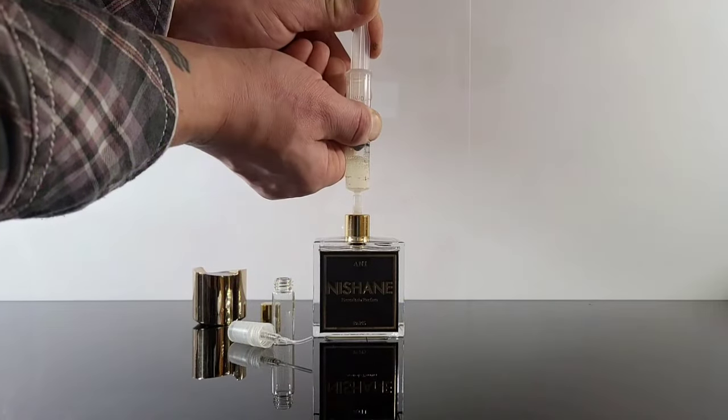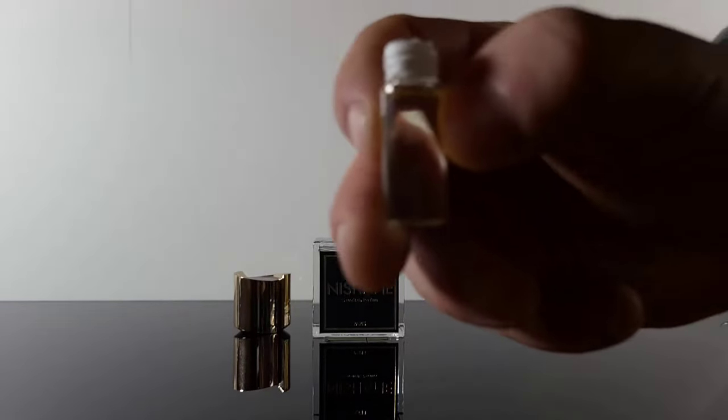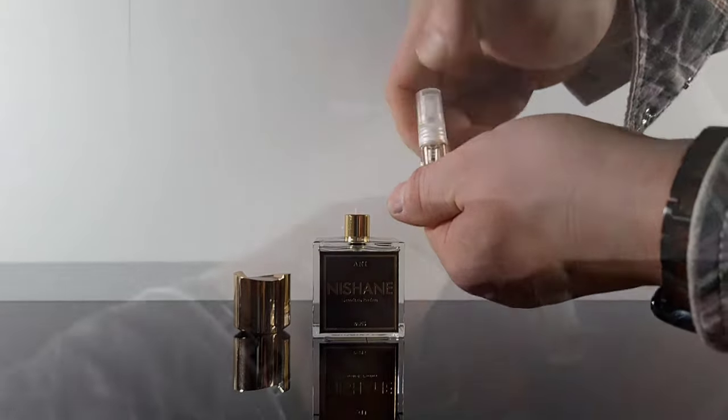Today, not only am I going to show you how to decant your fragrances, but I'm also going to go over the supplies you'll need to do it, where to buy them, where to sell them, and most importantly, how to price them. So stick around till the end, otherwise you might end up shortchanging yourself and leaving money on the table at the sale of your decants.